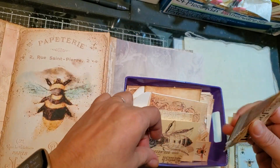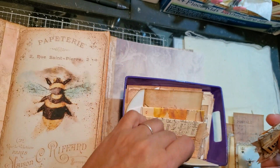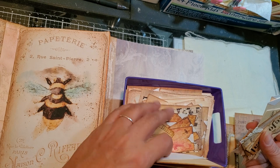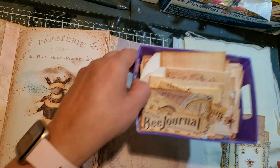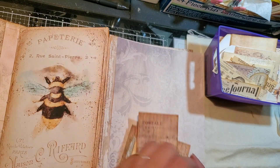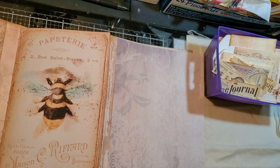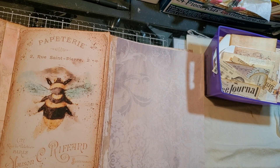Did I throw it here by accident? No, these are the pockets. So I'm going to go and stitch this, because I'm already at 22 minutes. So let me sew this real quick, guys — you guys can talk amongst yourselves for a bit.